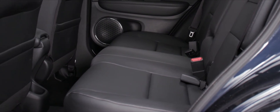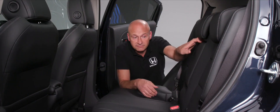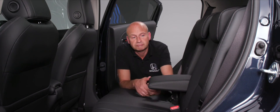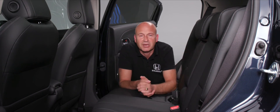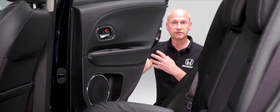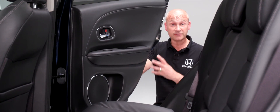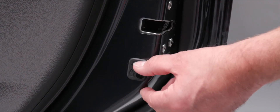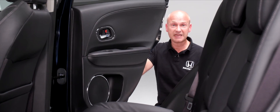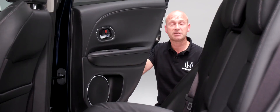With one or two rear passengers, they can use the centre armrest or leave it up for more room. To activate the child locks so the rear door can only be opened from the outside, push the small lever down. To deactivate, push it back up.